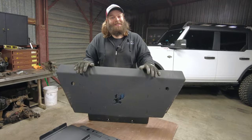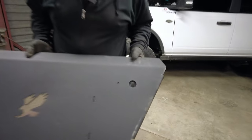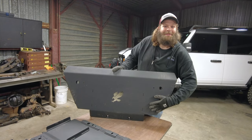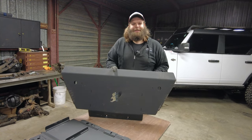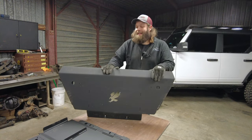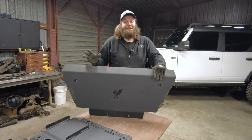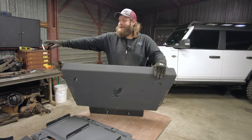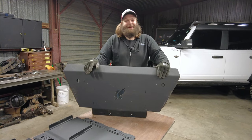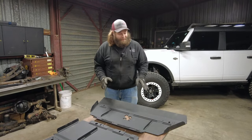Starting with the new front skid — there is so much more structure as per the previous design. Check this out: we are now able to recess the bolts down lower so that you can slide right over obstacles and the bolt heads are protected. You can take these on and off a lot easier; you won't have to cut bolt heads off because they're no longer hanging in harm's way. You can still get this skid plate set in steel, which is what we have here, or aluminum. The previous one works and is proven for light off-road, but for more rigidity this upgrade is only about a forty dollar add-on.